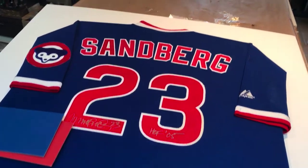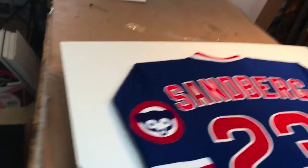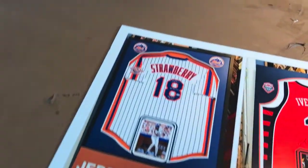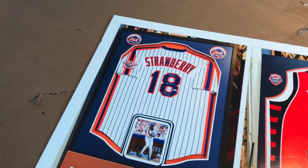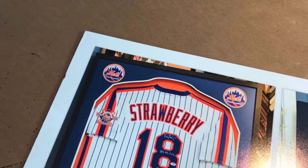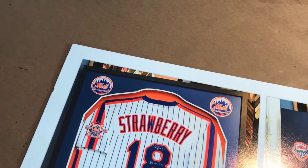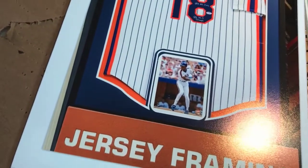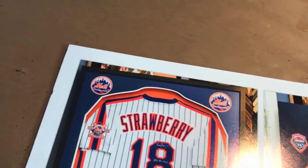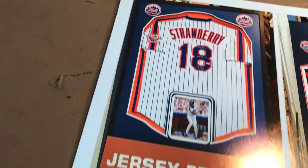The customer actually saw the Daryl Strawberry one that we did and really liked it. Let me show you — this is that Daryl Strawberry framing we did a while back, you'll find a video on YouTube as well. He really liked the way that we put those two team logos up there, top right and top left, and then the photo following the silhouette of the jersey all the way around.